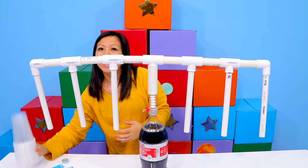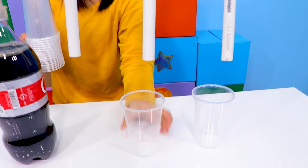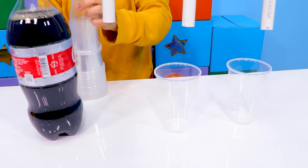Next, get some cups, and put each cup down one of these small tubes.